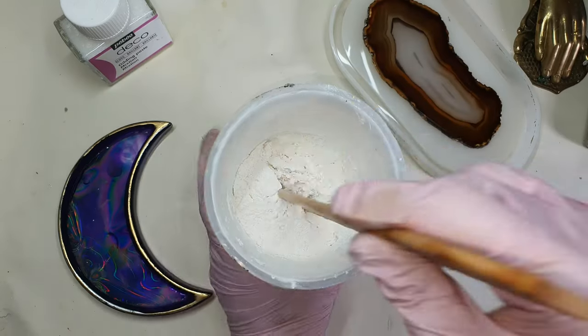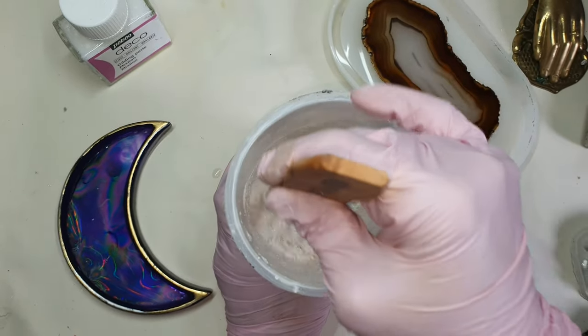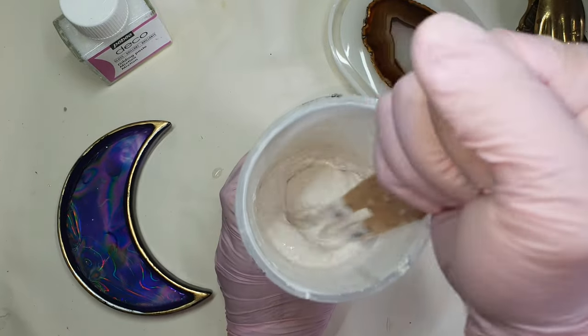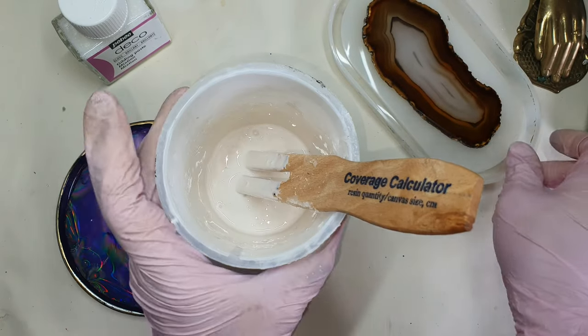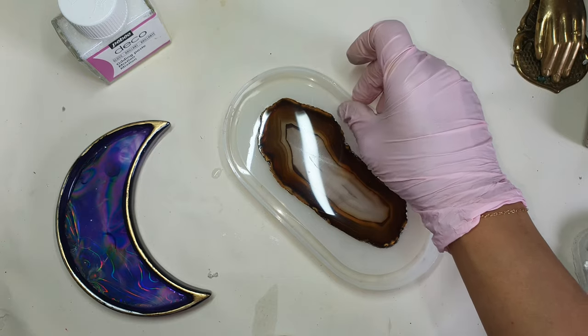First, what I'm doing here is I am simply laying the agate onto the silicone dish. Because it's crystal, it will stick to the silicone dish. Here I just mix the jasmine eye — it's 250 grams powder and 200 grams liquid.